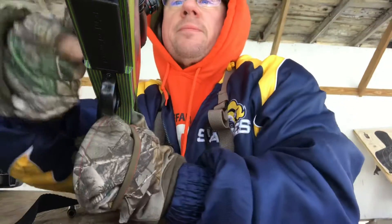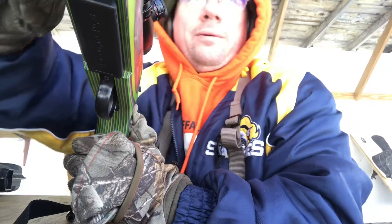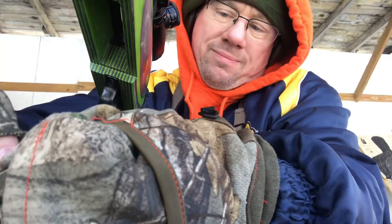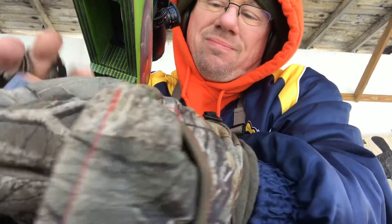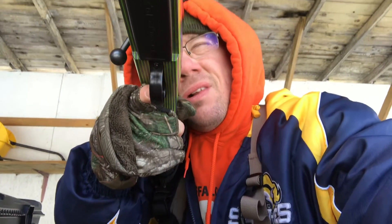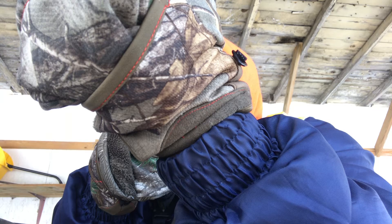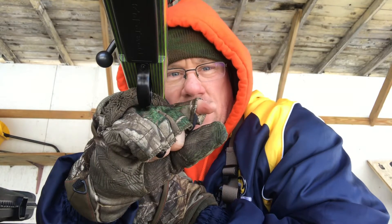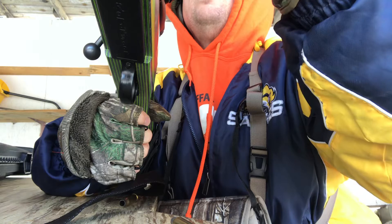I'll just leave it off for now. I didn't want to shoot more than two rounds. We are this high up the bullseye, so maybe one more click down. Let's see — this is up.